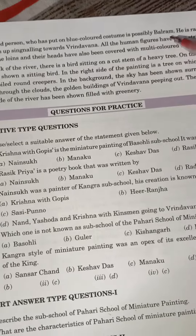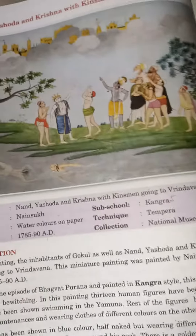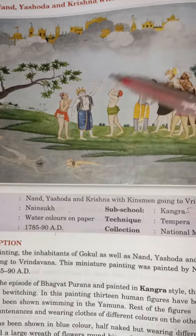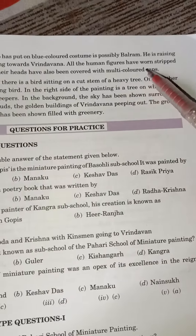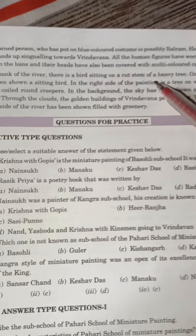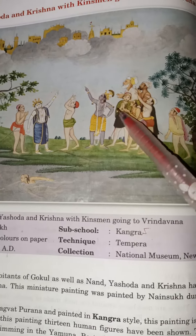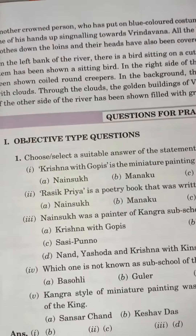Another figure in blue colored costume is possibly Balram. He is raising one of his hands up, signaling toward Brindavan. All the human figures are half-naked, wearing striped cloths down from the waist. Their heads have also been covered with multi-colored caps — that is, pagdis (turbans) — worn by all the figures in the painting.